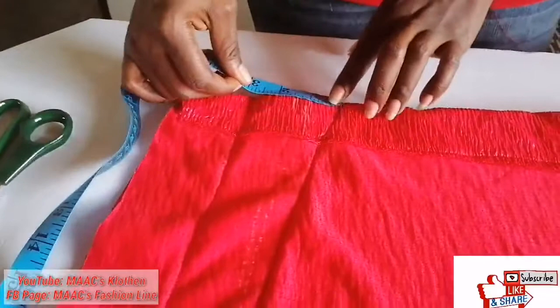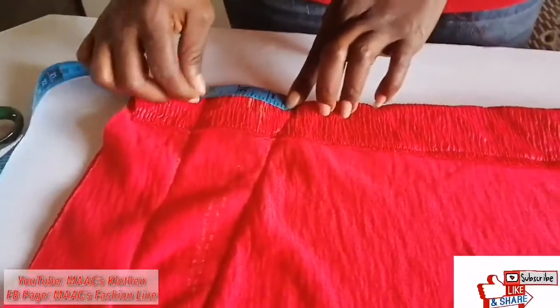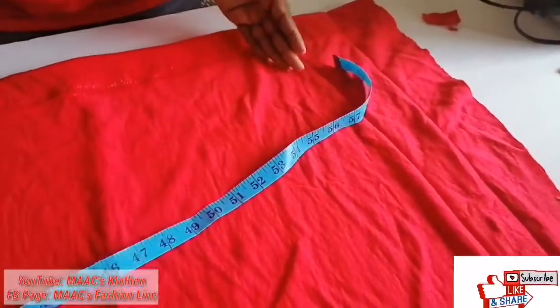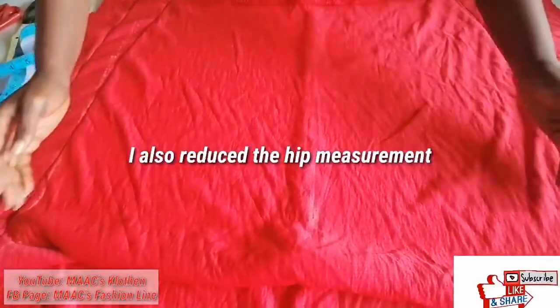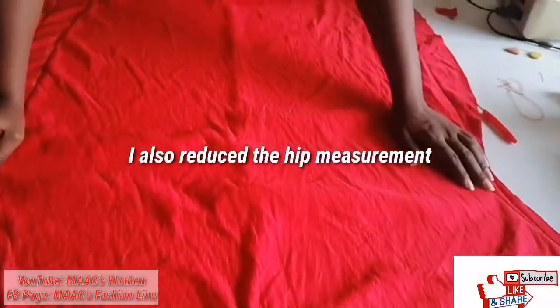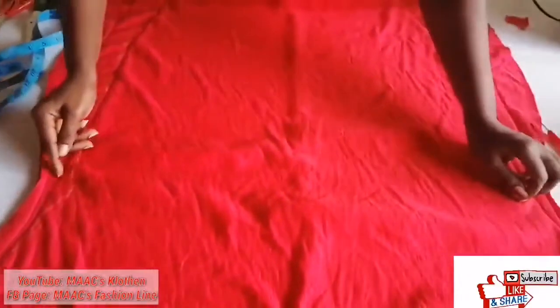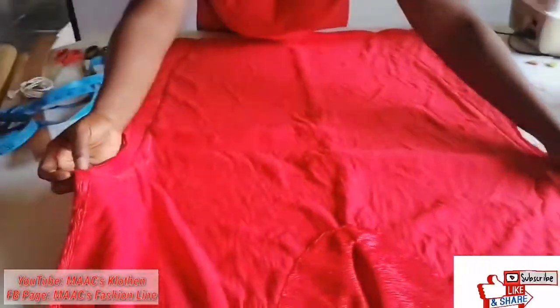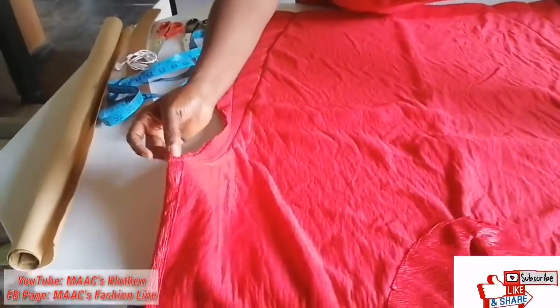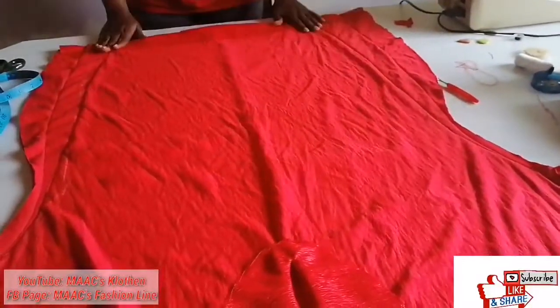I reduced the measurements — I went in three inches from the original line, two inches here and three inches there, making five inches from the ends of the dress. From the original line I went in three inches on both sides. I used the hip measurement all the way through to the waist, so I didn't shape it — I used the hip measurement through to the waistline. At the armhole I first measured one inch but reduced it to half inch because I didn't want it tight.